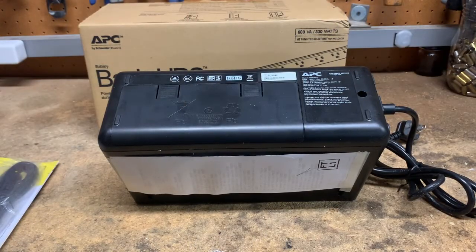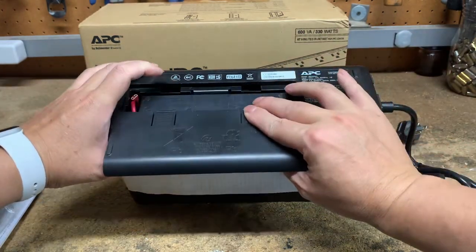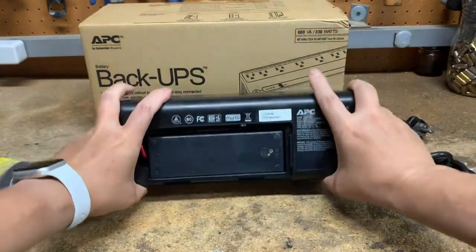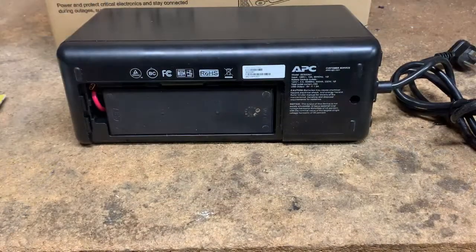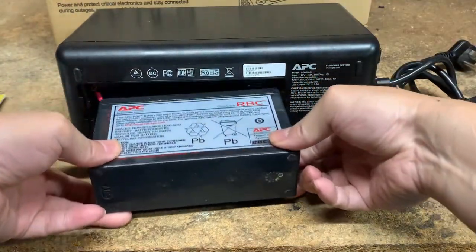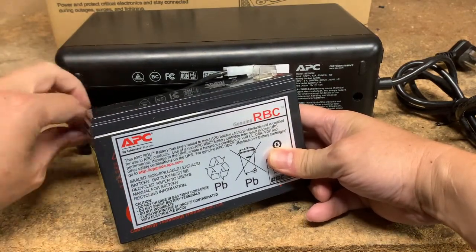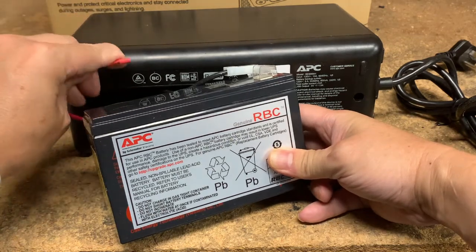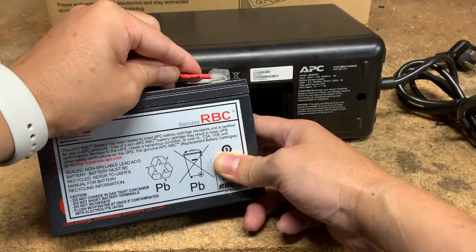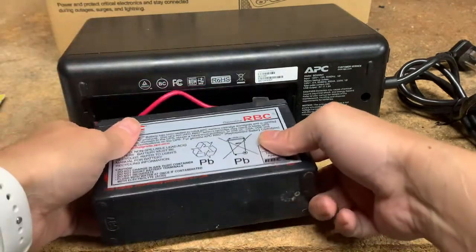Prior to the first use we are going to have to connect the internal battery. Push down the two tabs and remove the cover, then rotate the unit down. Remove the battery, take out the red connector from within the unit, and plug it in — it's normal for this to spark.